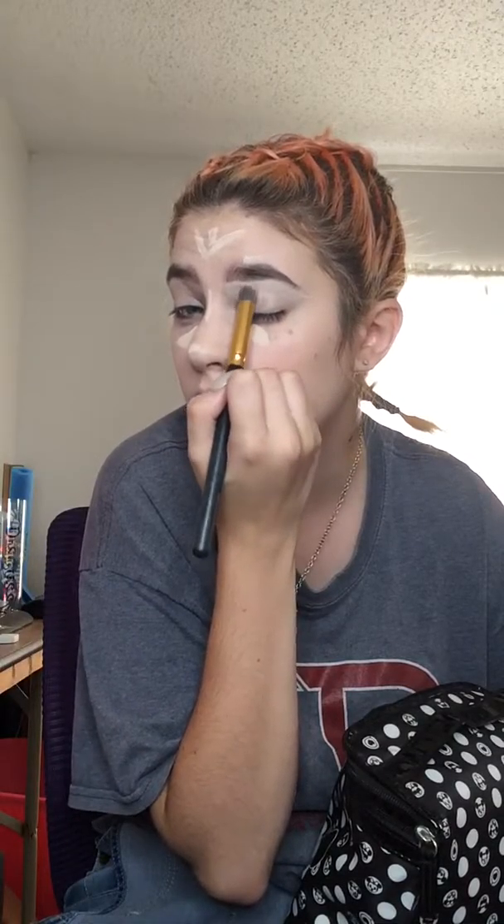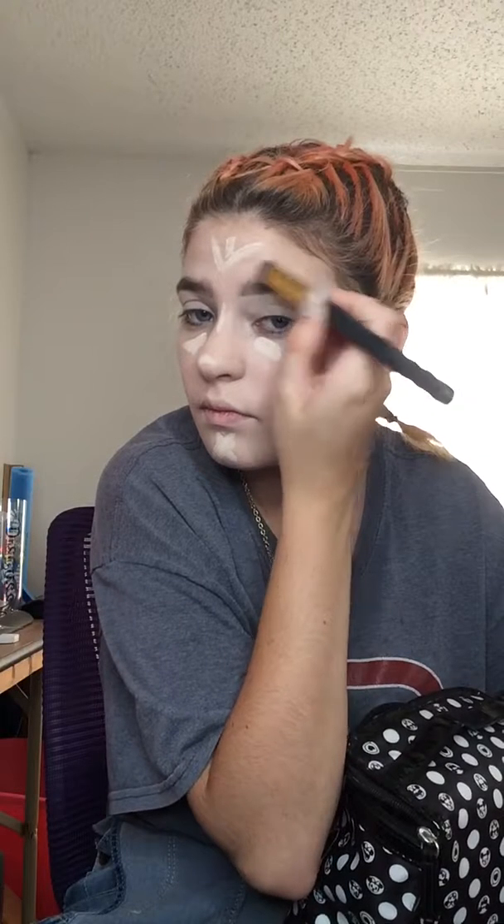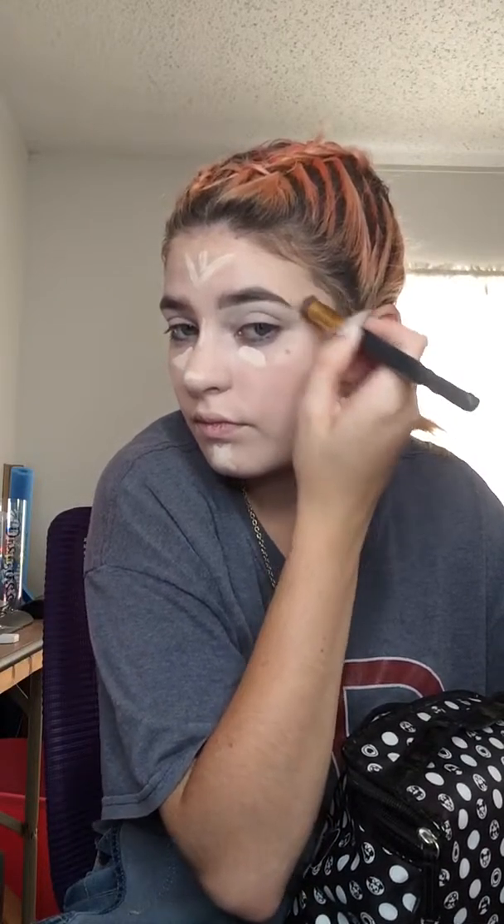Down toward the temple or the eyelid, toward the temple, toward the nose. For the rest of it we're going to take that beauty blender and just blend all of this into the foundation that we applied.